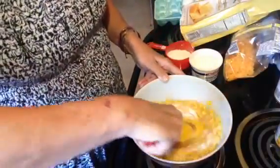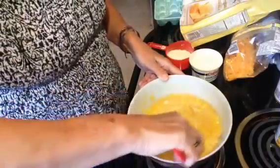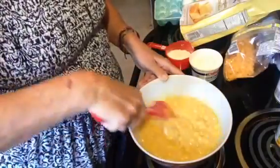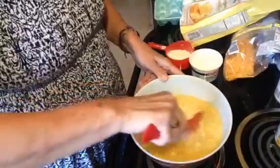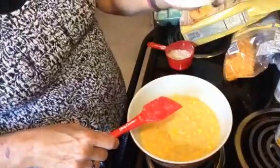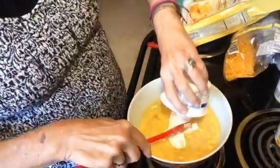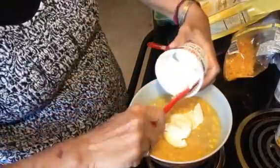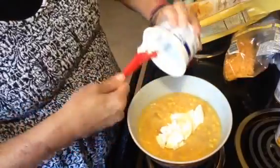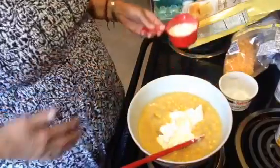Our family loves corn and we love corn pudding, cream corn casserole, or anything like that. This is an 8-ounce container of sour cream and I'm putting it in.